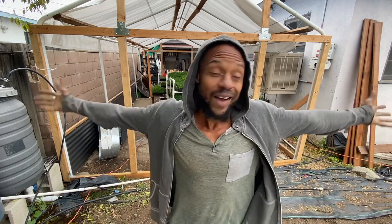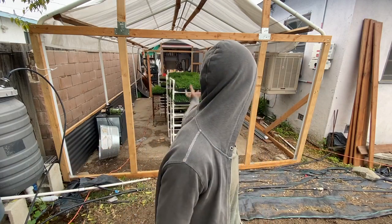So basically, we've started building the greenhouse, or actually began to convert my carport over — the canopy — into an actual greenhouse. Pretty much right now, you got it all done up to this point.